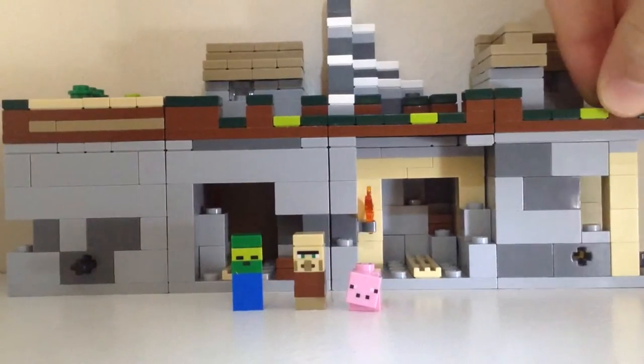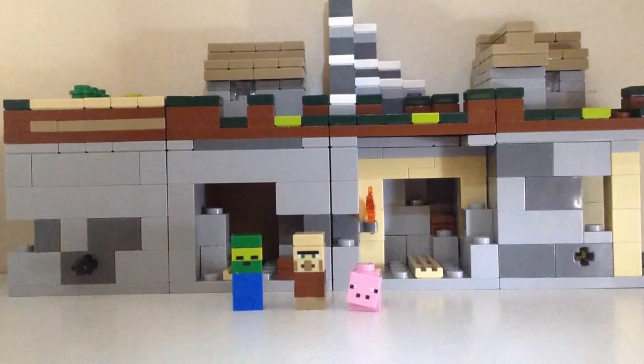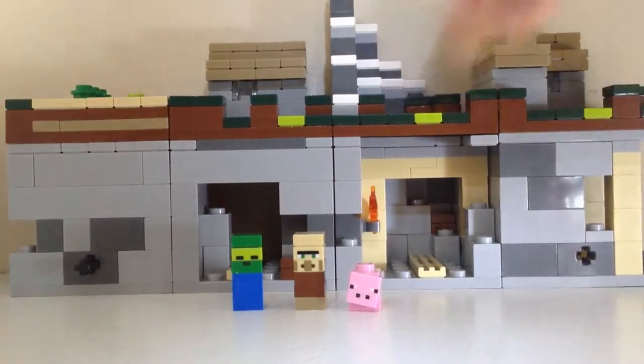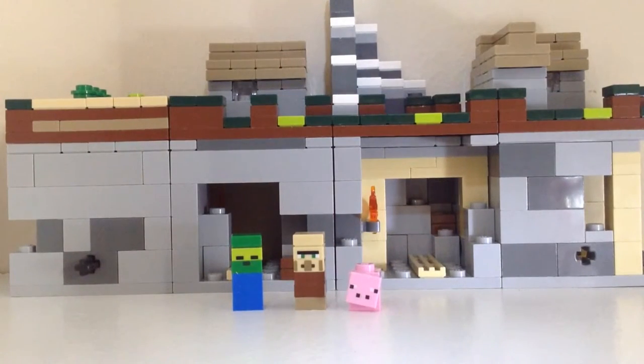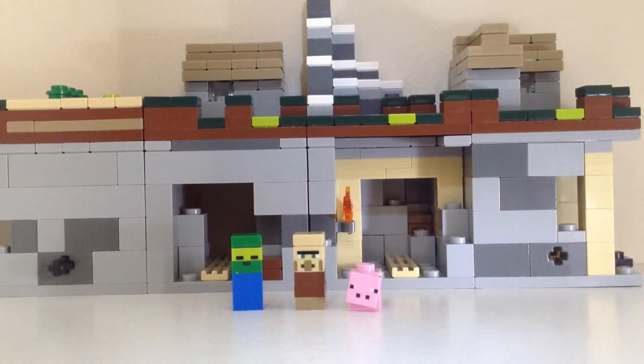I will say it has some cool pieces, like all these dark green one-by-one tiles, and the piggy is pretty cool. These two figures are okay as well. I like how you can rearrange it in different ways — kind of like modular buildings, so it's like a micro modular type thing. Overall it's okay.